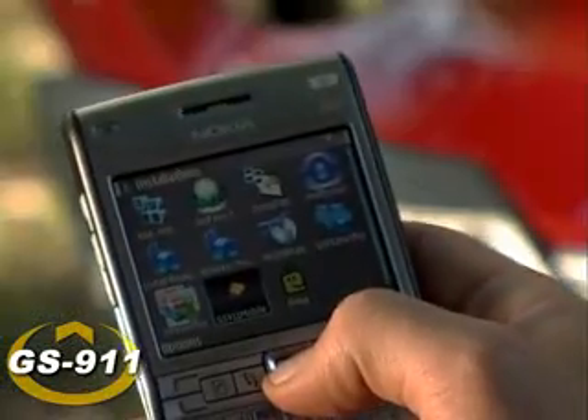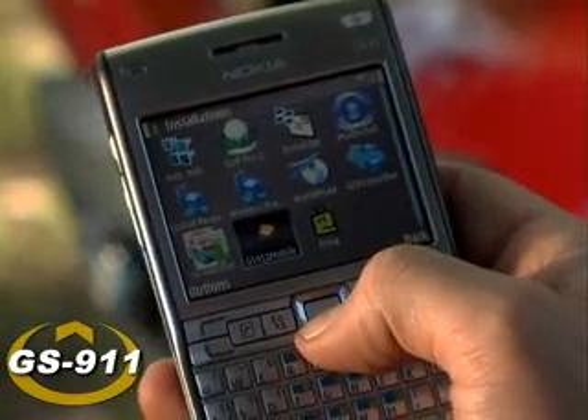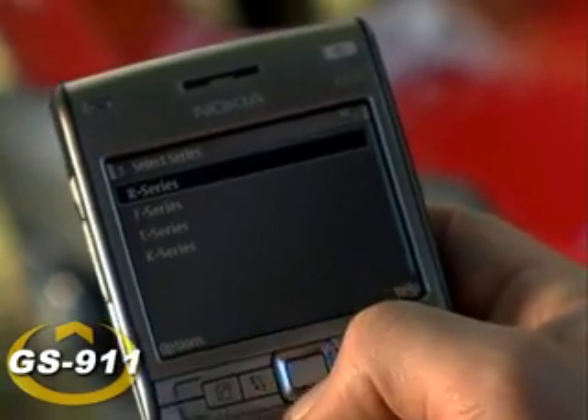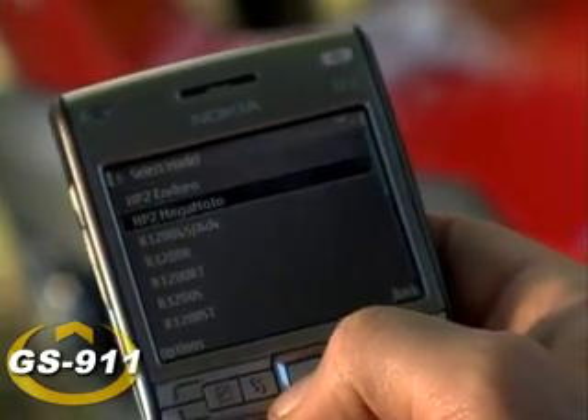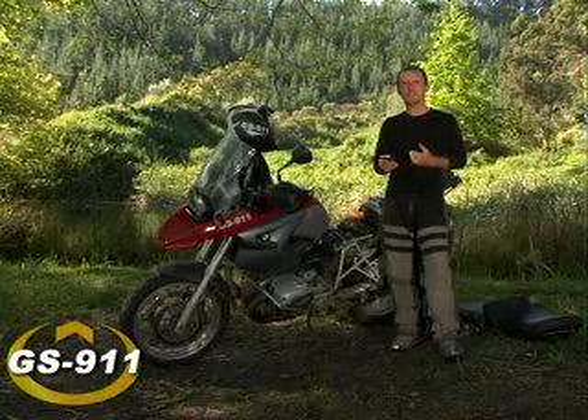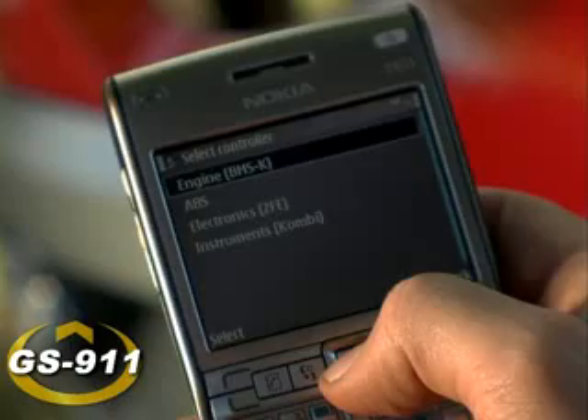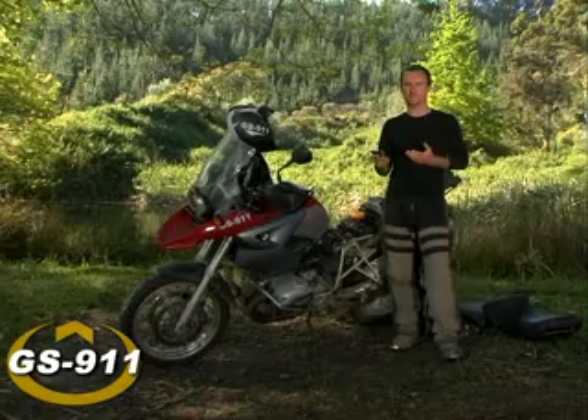Grab your phone, fire up the application, and select the series of your motorcycle — in this case it's obviously the R series — and in the range, the 1200GS. You're now given the option to interrogate the four controllers on your motorcycle: the engine, ABS, electronics, and instruments.